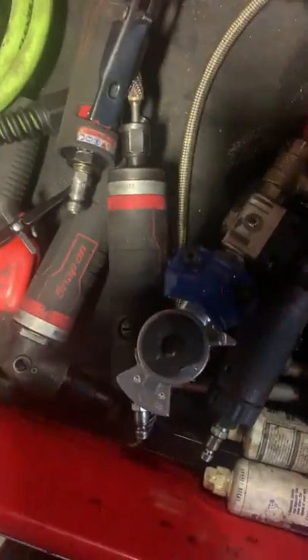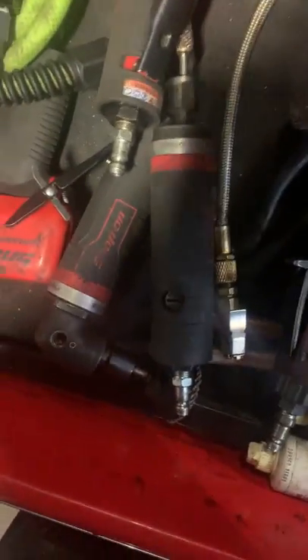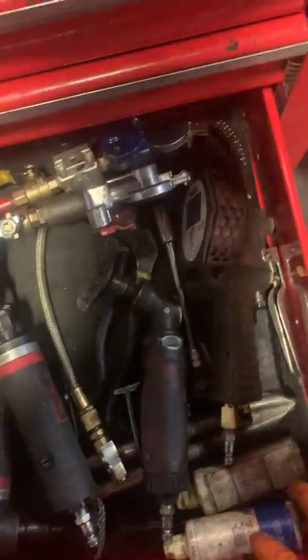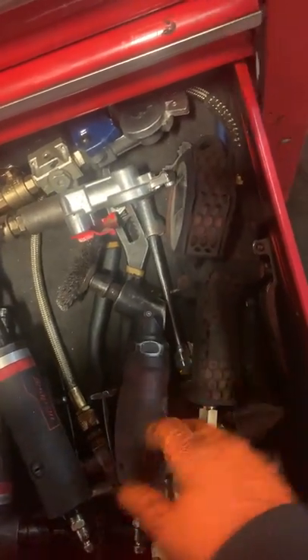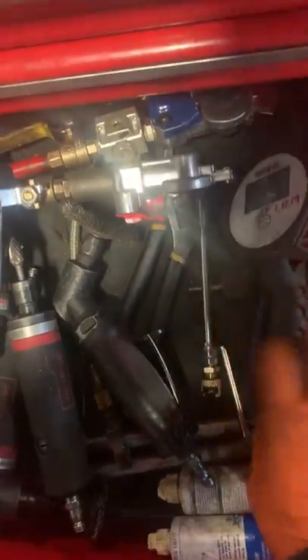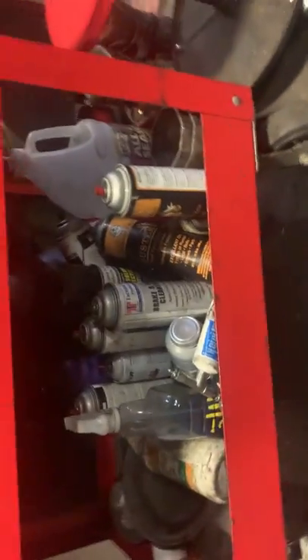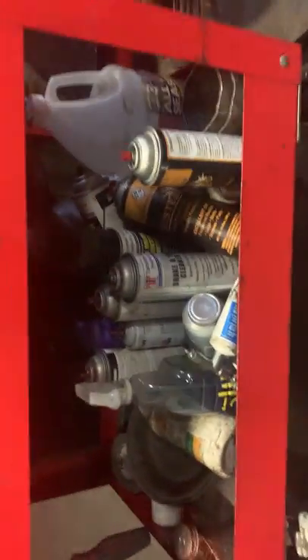Glad hands for trailers. Air-to-oil flow gun. Digital tire inflator. Random chemicals, some antifreeze, gallon of oil, and some Super Clean.